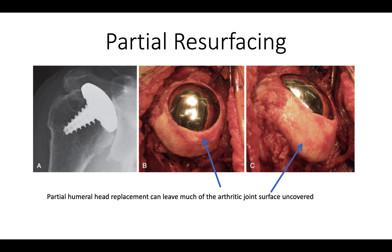Partial resurfacing is thought by some to be a conservative option, but as its name implies, it doesn't completely resurface the arthritic humeral head, leaving the shoulder at risk for unwanted contact with the remaining diseased bone surface.